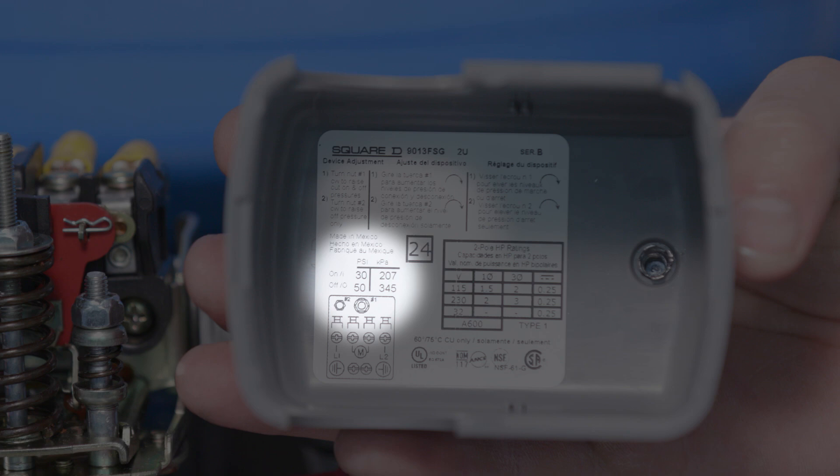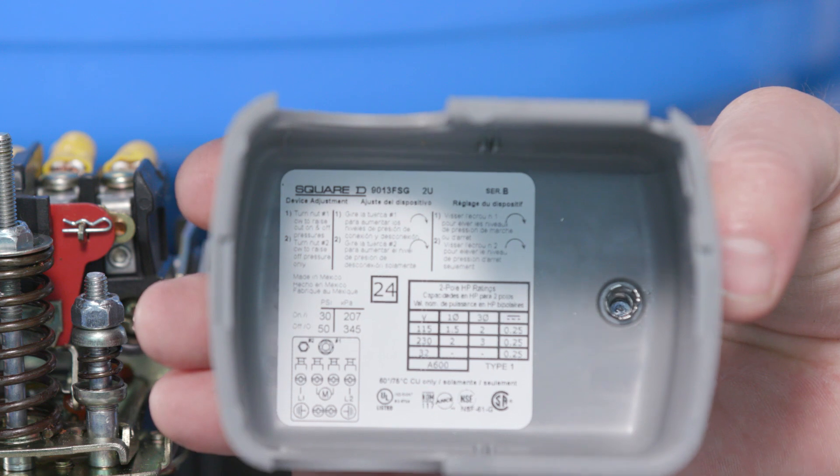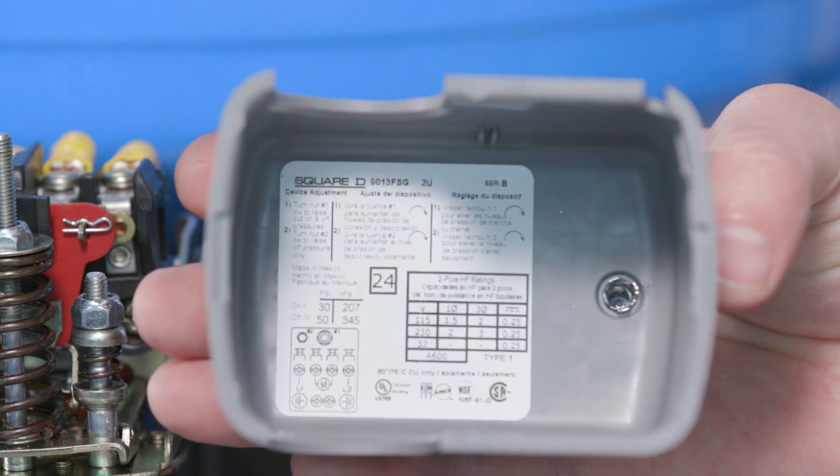Generally, these are 20-40, 30-50, or 40-60, with the lower number being the cut-on pressure. The tank air pressure needs to be within 2 to 3 psi below the cut-on pressure. For example, if the sticker shows 30-50, then the pressure in the tank should be 27 to 28 psi.